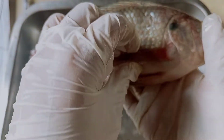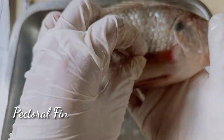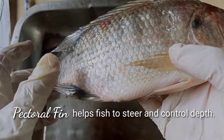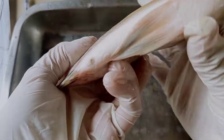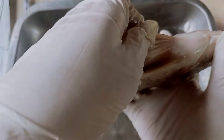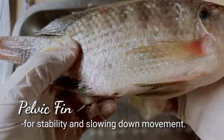This is their pectoral fin. The pectoral fin helps them steer and control their depth in the water. And this is their pelvic fin — it helps in stability and slowing down the fish.